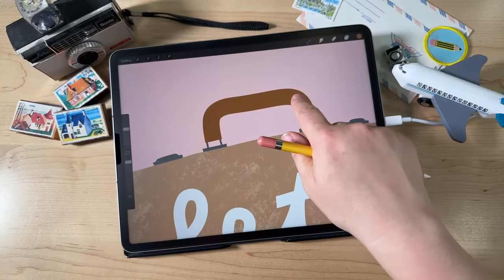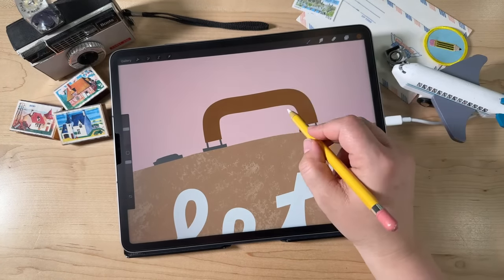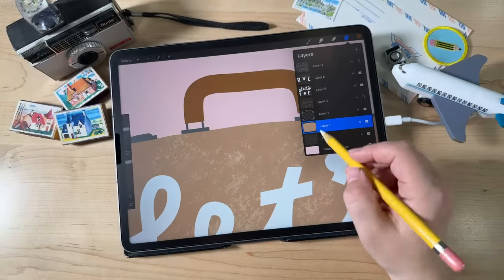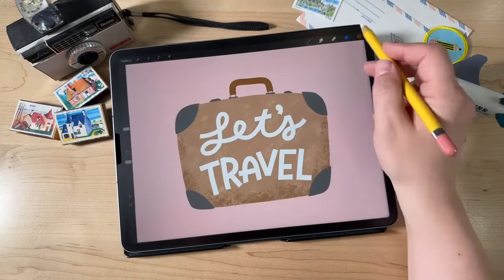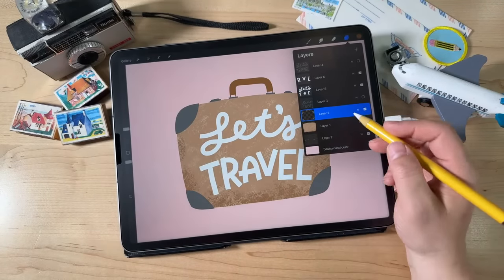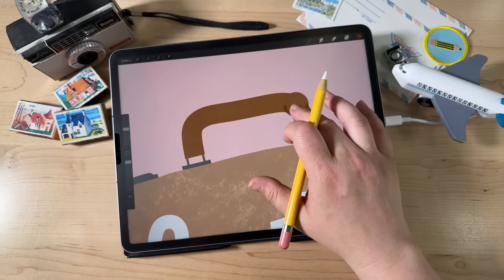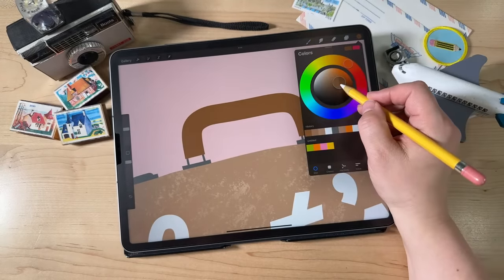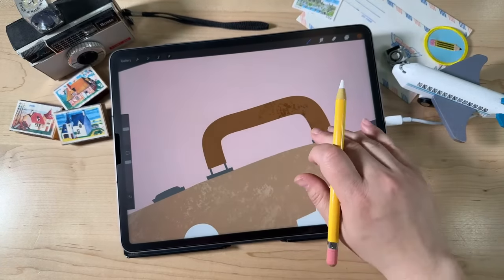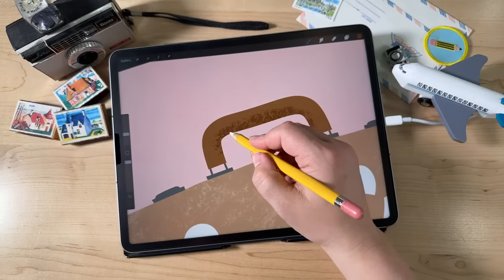I also want to add a little bit of texture to the handle. Select the handle color and get a slightly darker, more saturated version. Switch to the layer with the corner pieces and the handle. With about 11% brush size, just add some texture to the bottom of the handle to insinuate a shadow and give it a little dimension. Then I'm also going to add texture to these little metal corner pieces: start with a lighter version of that color and add a little bit of texture kind of to the side and top of each piece. Then with a darker version using the Chalk brush from the Calligraphy set, draw a line along the bottom edge of all these pieces to give them a little bit of dimension.